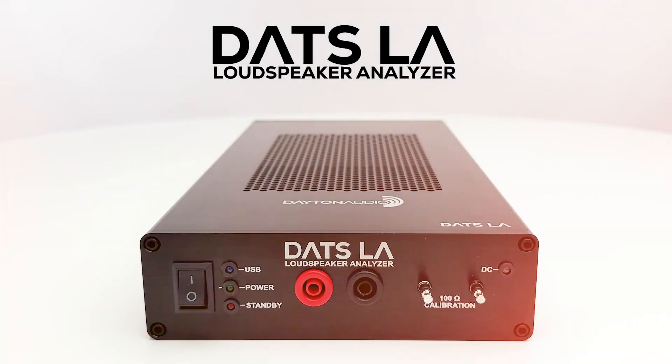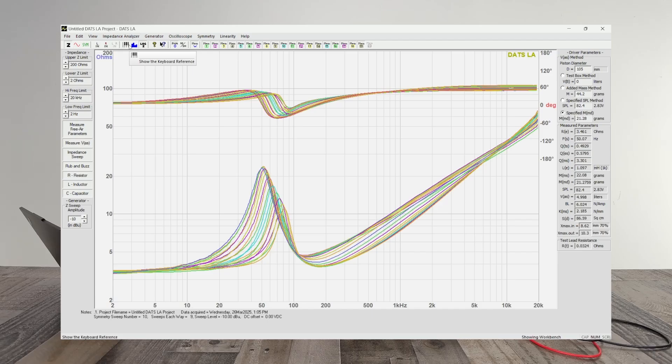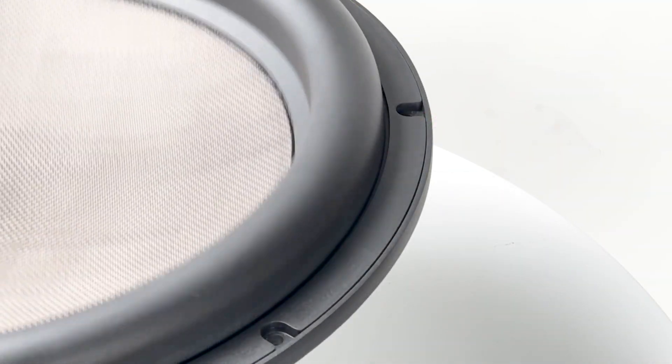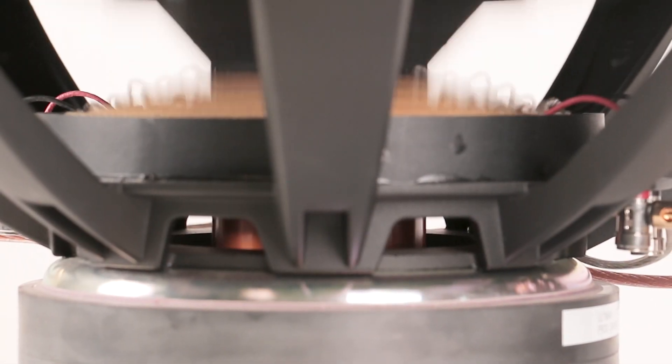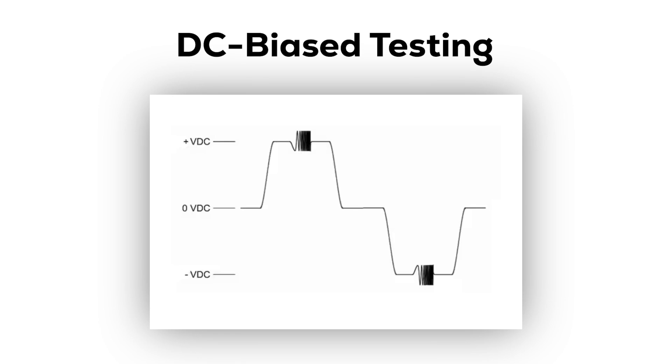The Dayton Audio DATS LA is a game changer for loudspeaker design. It doesn't just measure small signal parameters — it shows you exactly how a driver's motor force and suspension change as the cone moves, using a patented DC-biased method no other tester offers.